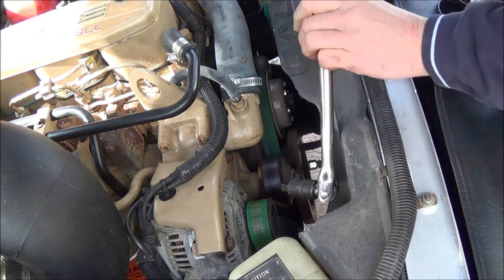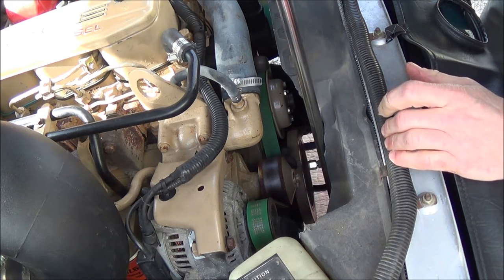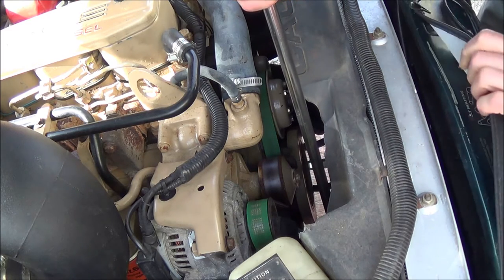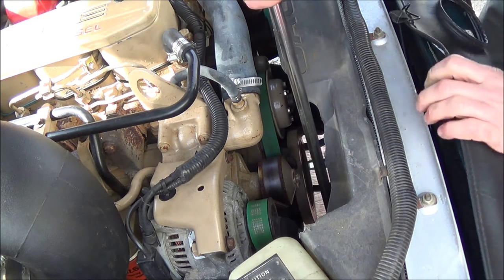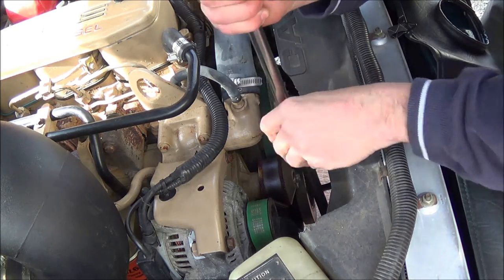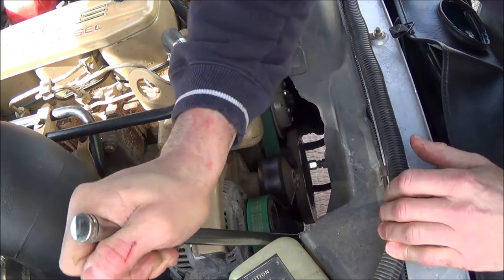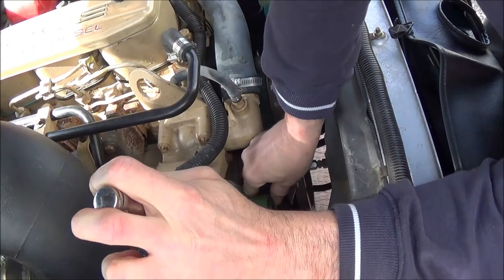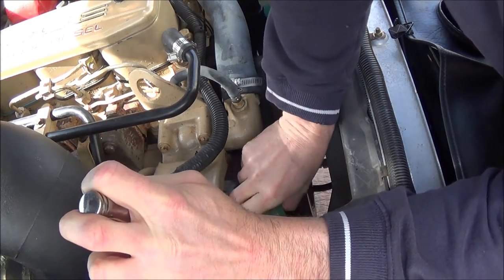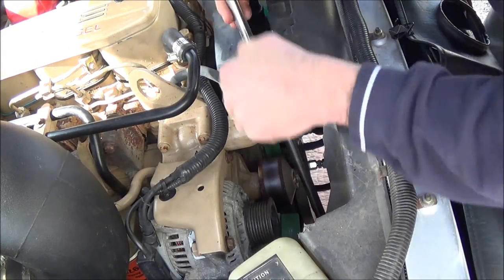We're going to remove our drive belt now. I would strongly suggest either drawing a picture, taking a photograph, or making sure you have a label on your core support. I have a belt routing diagram so I don't have to worry about that. It's pretty simple on this engine — just go this way, lift the belt off, and then release it.